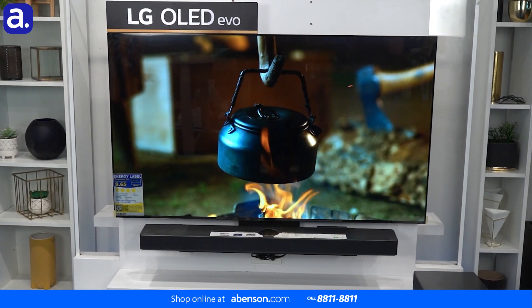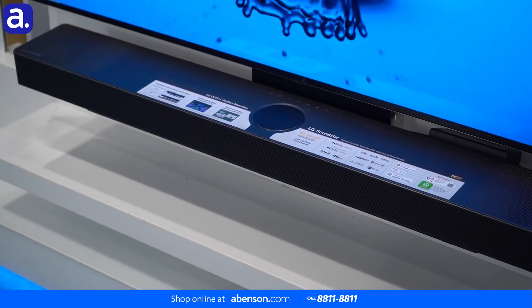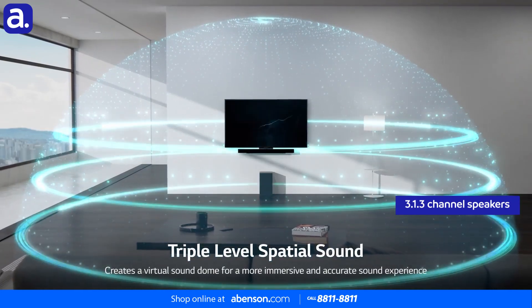And boy, does everything look awesome fully set up. The LG SC9S is a powerful wireless soundbar with 3.1.3 speakers that can fill your space with some of the most immersive surround sound ever.